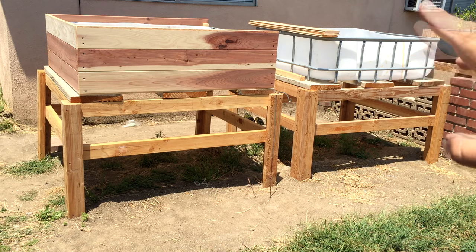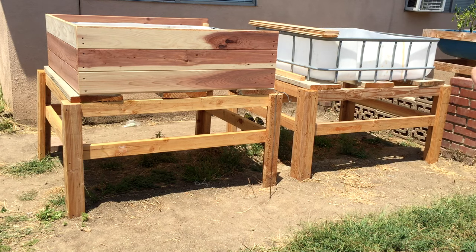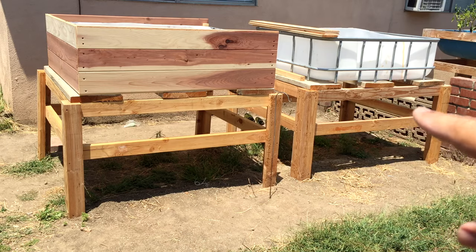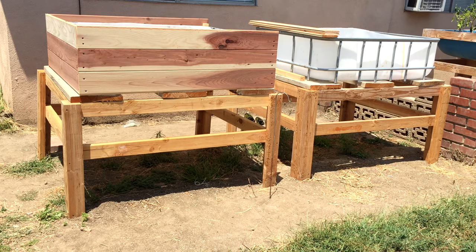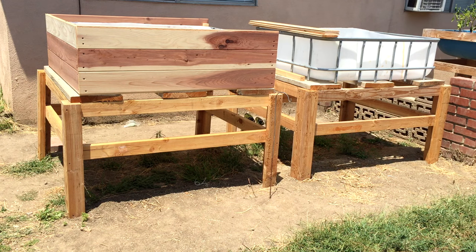The IBC totes you want to get are going to be smooth-sided — smooth on all sides. The reason why is because when you have ones that have ribs in the plastic, there's a good chance that fish muck and stuff like that is going to get caught in those grooves, and then you can have an anaerobic situation. You basically want to avoid that at all costs — you want aerobic, so lots of oxygen going into these things.